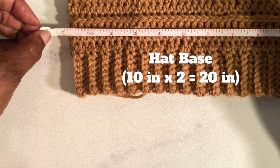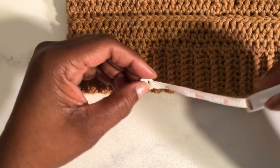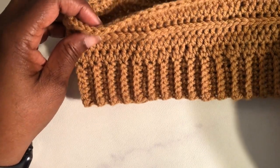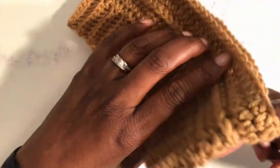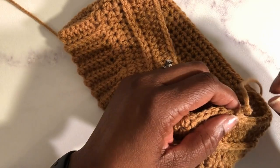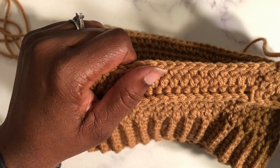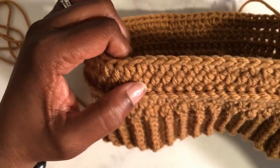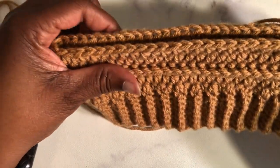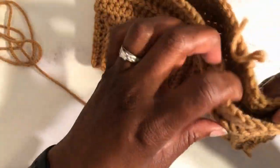In order for the hat to fit a medium-sized head, I'm going to put a link in the description below for a free chart so you can see the measurements for hats of various sizes. So let's go ahead and get started.